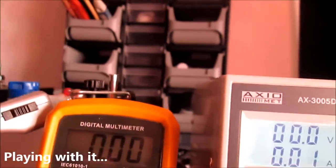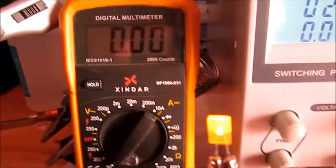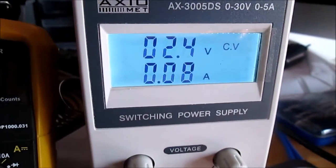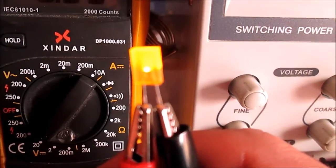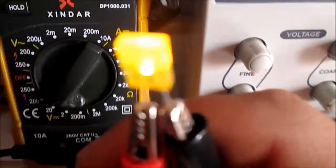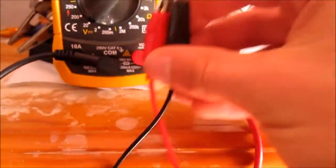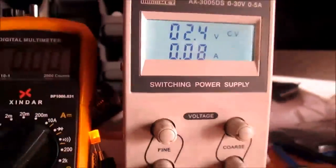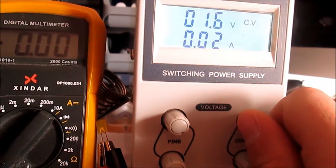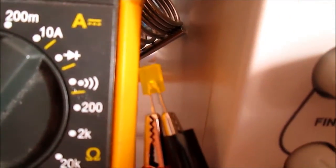Let's try an LED. I connect an LED and my meter is not very well connected, but I have here 2.4 volts and 8 milliamps. This means the LED is on. If I lower the voltage the LED goes off and dims. This is nice, I can dim the LED.